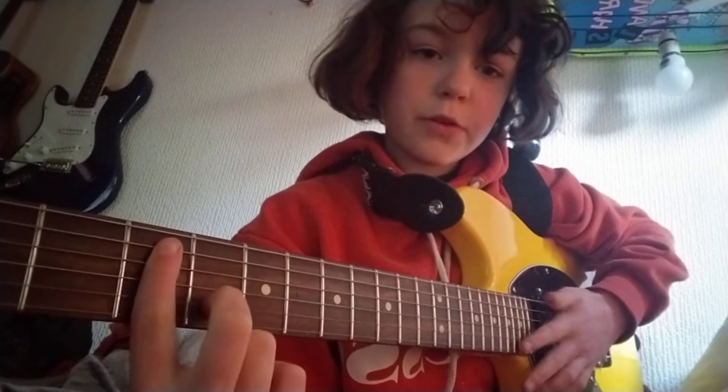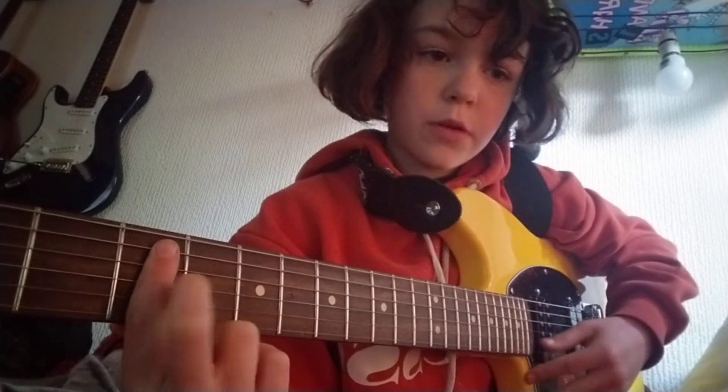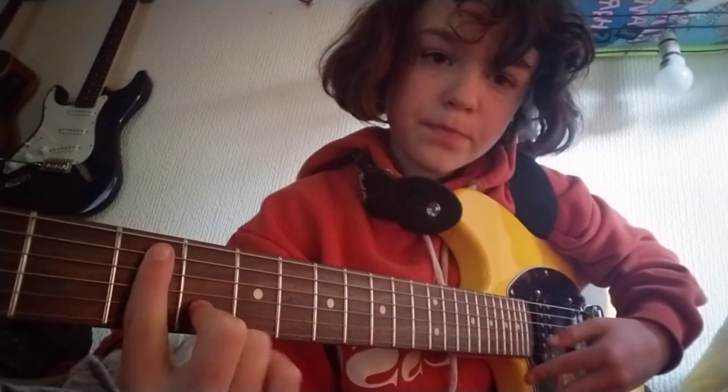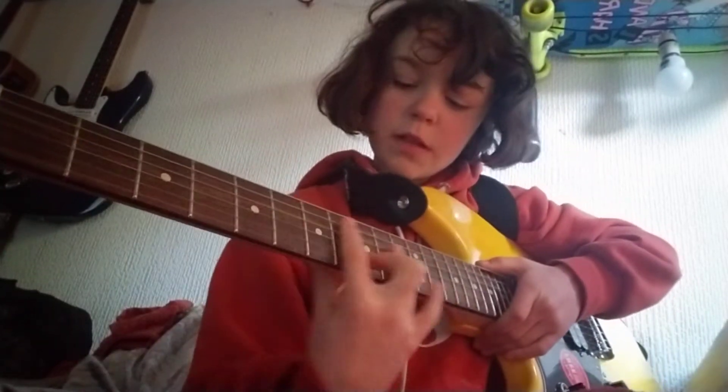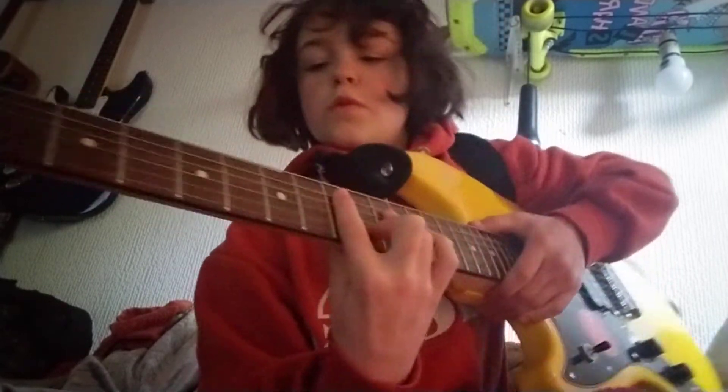The middle finger goes on the string here, the string here, and we're going to slide that all the way up.